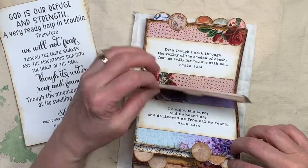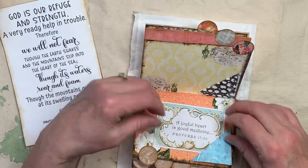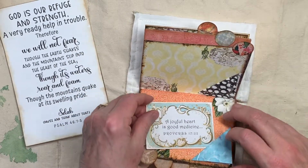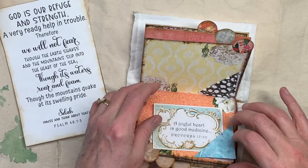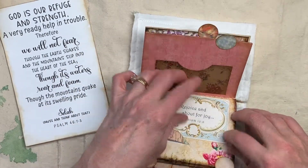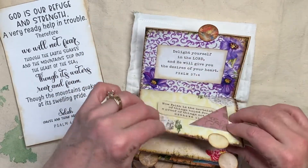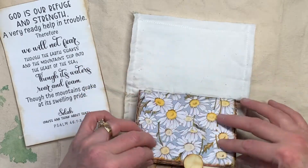And so it goes there to the back, and then I stuck a couple — I had some extra pages — so I just stuck a couple corner pockets. There's a corner pocket, here's a card I stuck in, and a pocket, and some more little extra scriptures that I had that I put in.